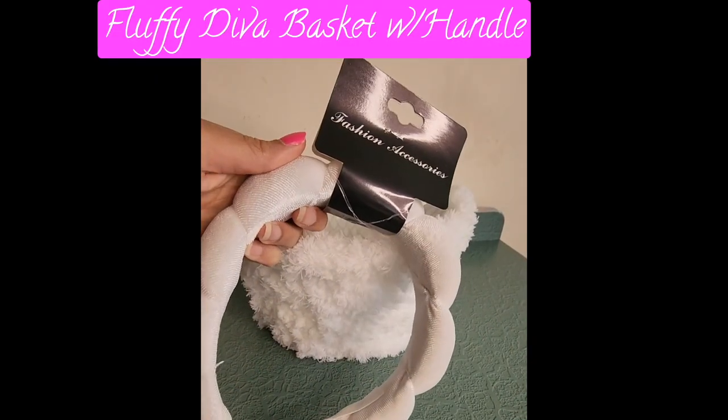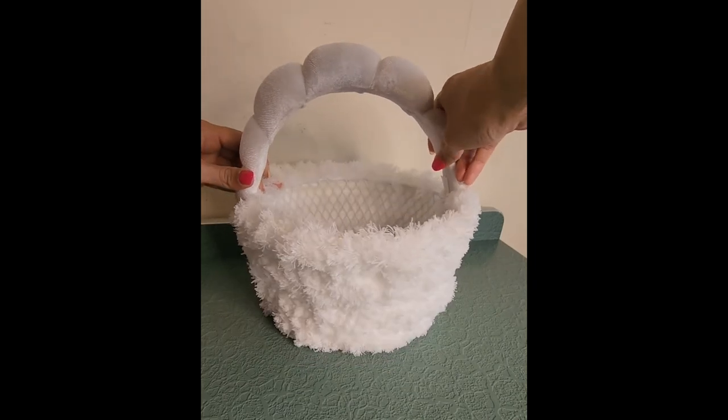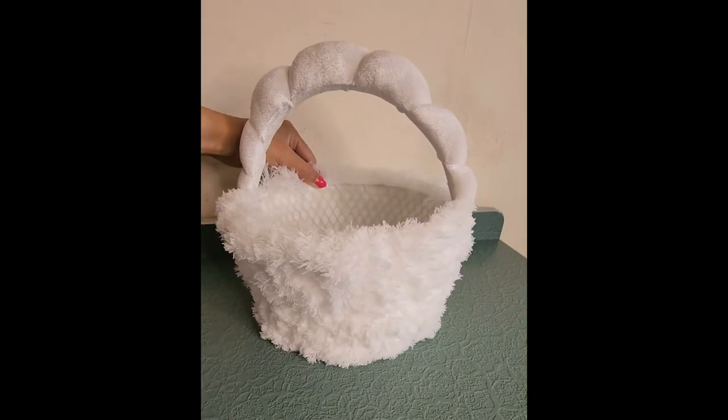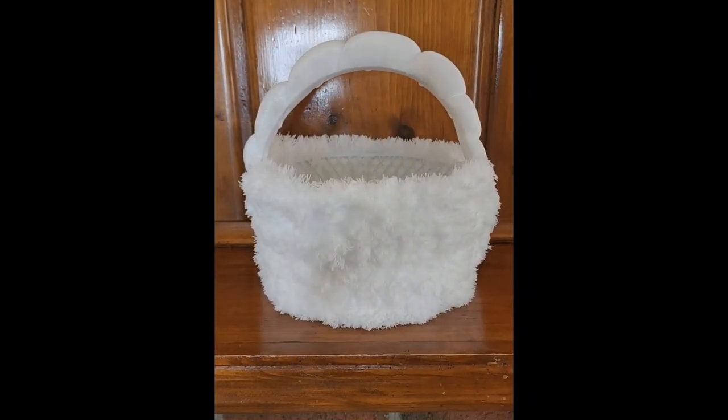To add an easy handle to your diva basket, grab this viral headband from Dollar Tree and place it right over the basket — no glue necessary. Now this handle is for decor, but isn't it cute? And the basket doesn't even stretch out the headband.